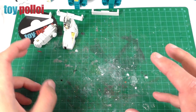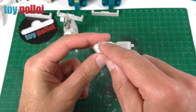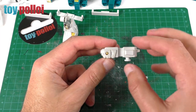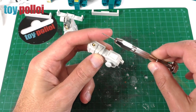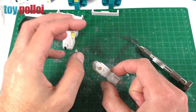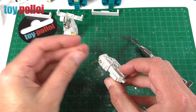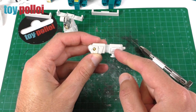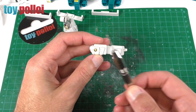Now everything's clean, we can start dealing with a couple of the other issues. The first one is the little handle of the gun stuck in the hand. To get it out I could just drill it out and destroy the handle, but I thought I'd try to save the handle and stick it back on the gun. What I'm going to do is drill a very small hole into the centre using a pin vise, then screw in a small screw so I can get a pair of pliers and pull the rest of the little post out.